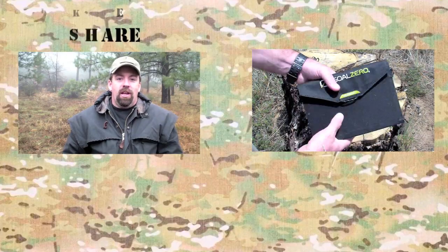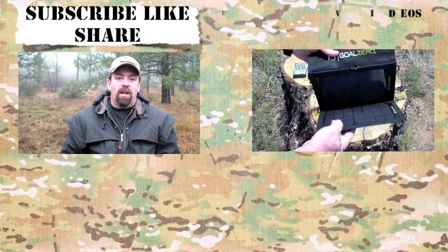Hey folks, this is John with the Wingman 115 channel. Thanks for checking in. I'll see you on the next video. Take care. If you like the content, please subscribe, like, and share.